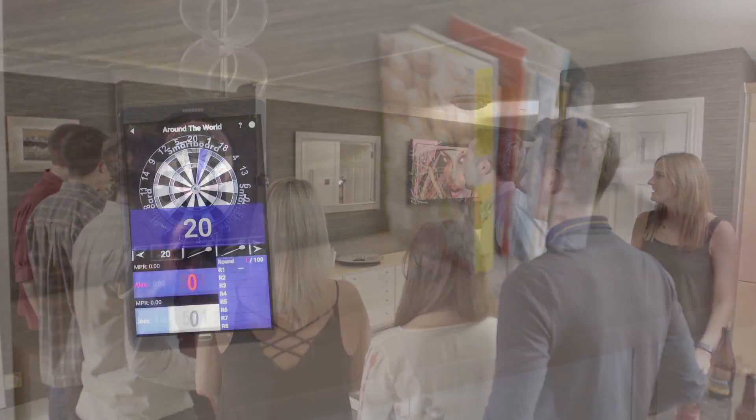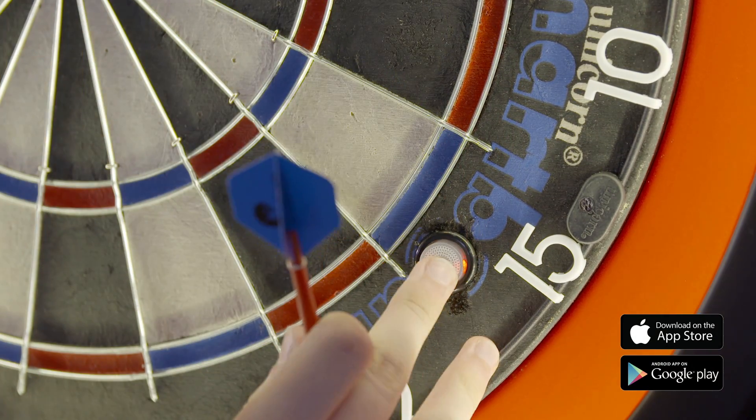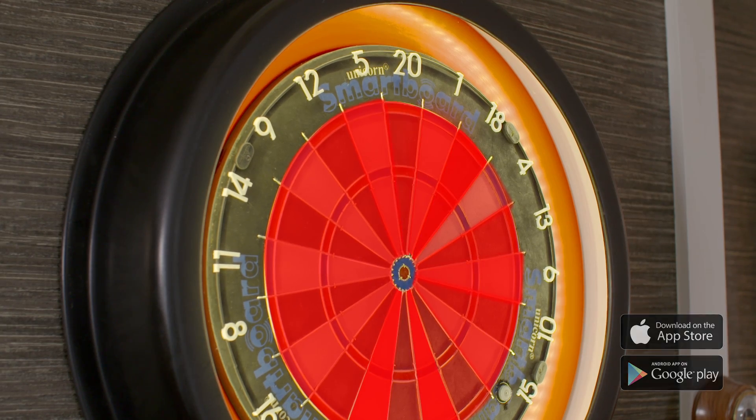Throw darts at the one segment until you have hit it. Once it's been hit, move on to two until you have hit all numbers. After each turn, press the smart button. Play to finish all numbers first wins.